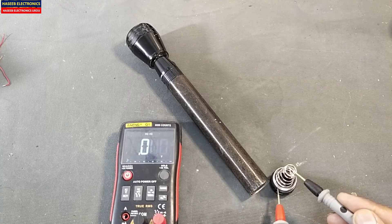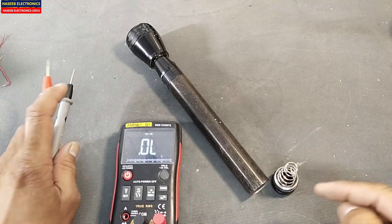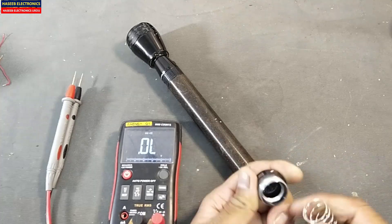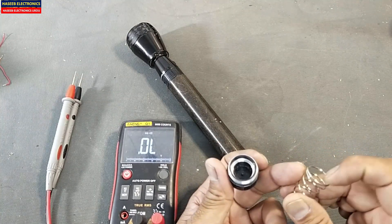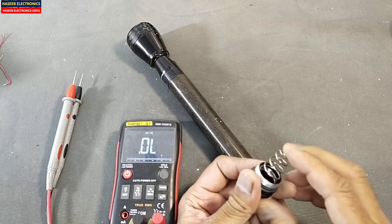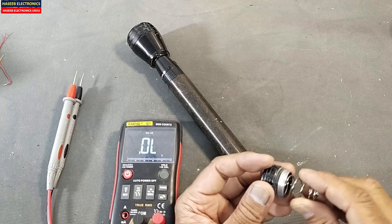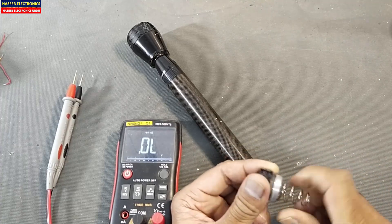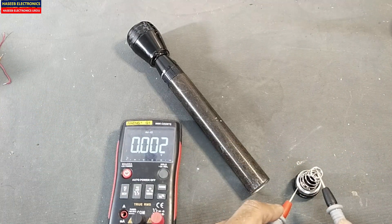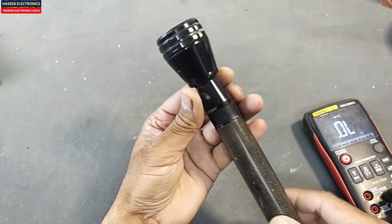Connect with the spring and with the chassis — it must give continuity. If it is not giving continuity, check the spring. Sometimes it has corrosion; if so, remove it, clean it, and install it back. This is where the problem comes most of the time. Rotate it to clean it — it must give continuity. Then open it from this point and remove the battery pack.